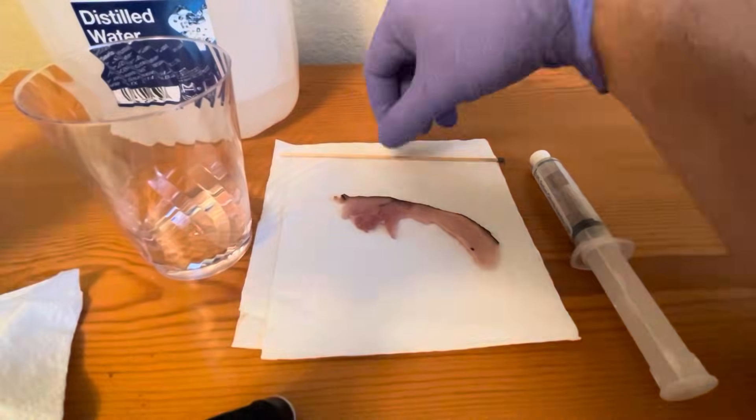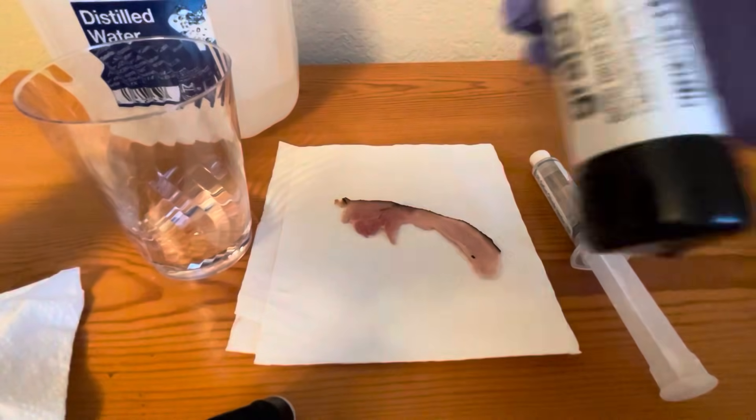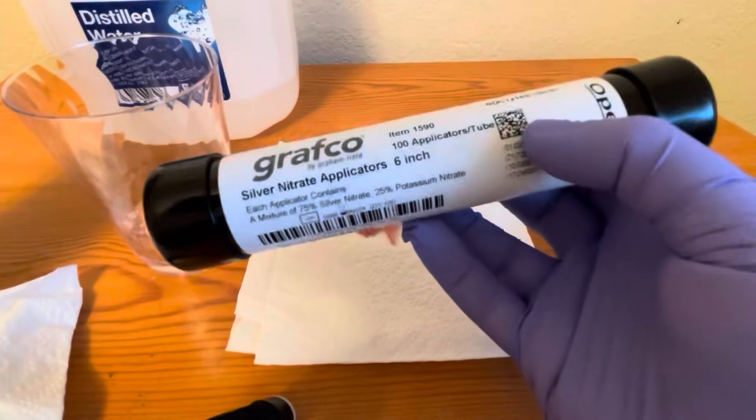How to use silver nitrate on granulated tissues and for removing warts — but this is mostly for granulated tissues that are hyper-granulated. You get your silver nitrate applicator sticks.